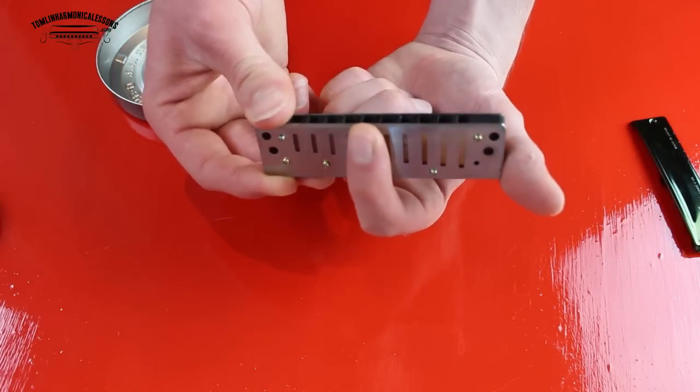Then we'll look at the other side of the overblow — acting on the draw reed. To do this, mute the blow reed by counting up on the top plate: one, two, three, four, five, six — and with your index finger cover the sixth blow reed. Try the same mouth position you just did and say 'he' on the draw reed. A lot of people get to this stage and start huffing and puffing and playing really, really hard — please don't do that. It's all about being gentle. Try and remember how difficult it was to start bending consistently — it's going to be exactly the same for overblows. Spend a bit of time isolating blow reed and draw reed and it will start to come together.